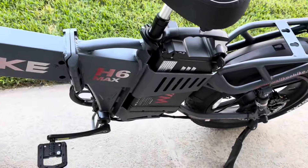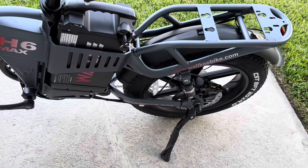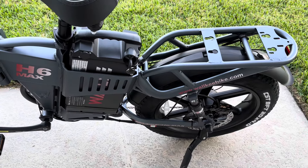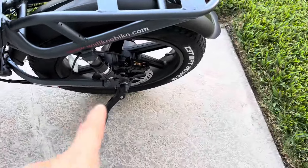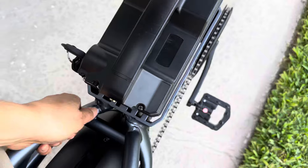You can add an additional 20Ah battery to make it 60Ah total if you want, but I didn't — 40Ah is my standard starting point. All my bikes are mostly 40Ah, but this bike I don't have to do anything extra. Dual suspension, and the rear is very beefy. The rear rack is integrated. So far it's pretty good.